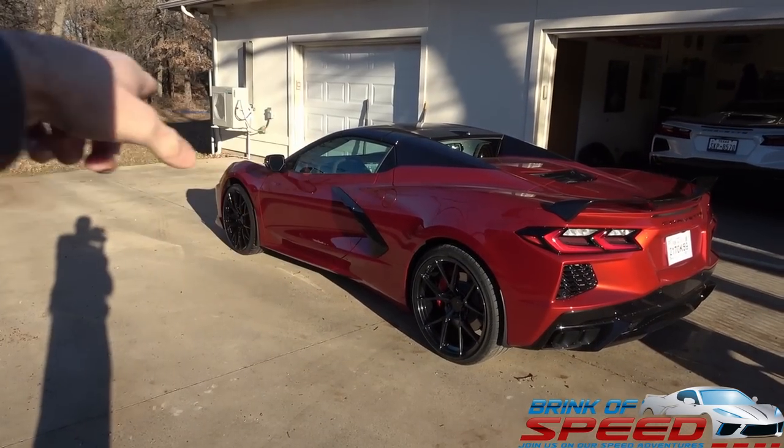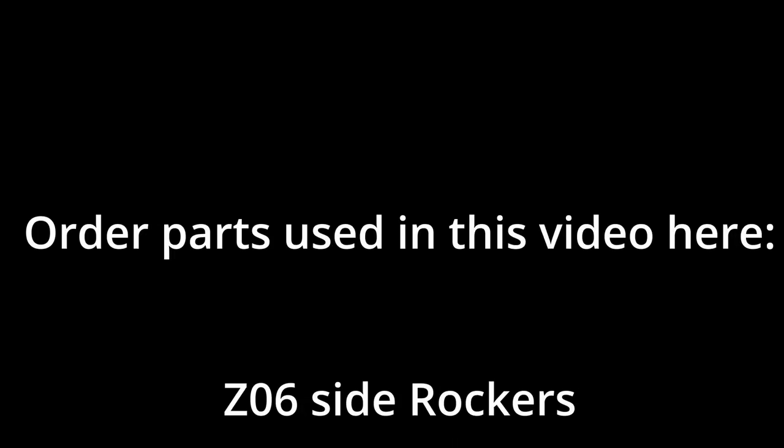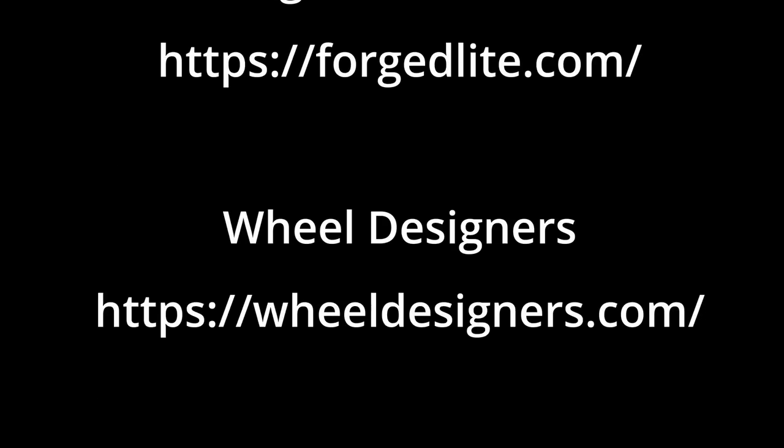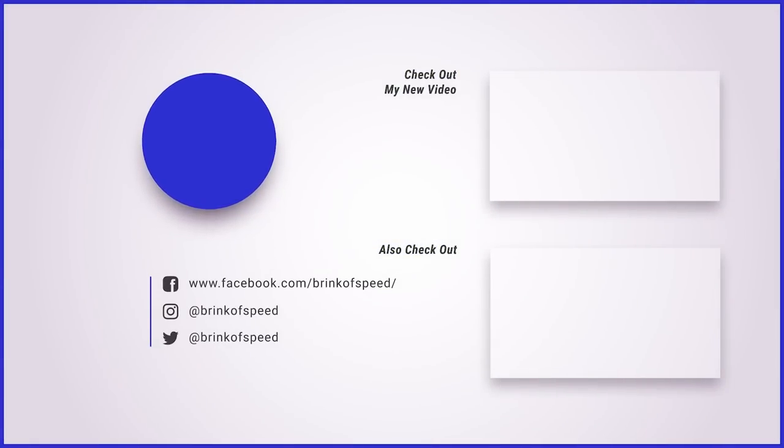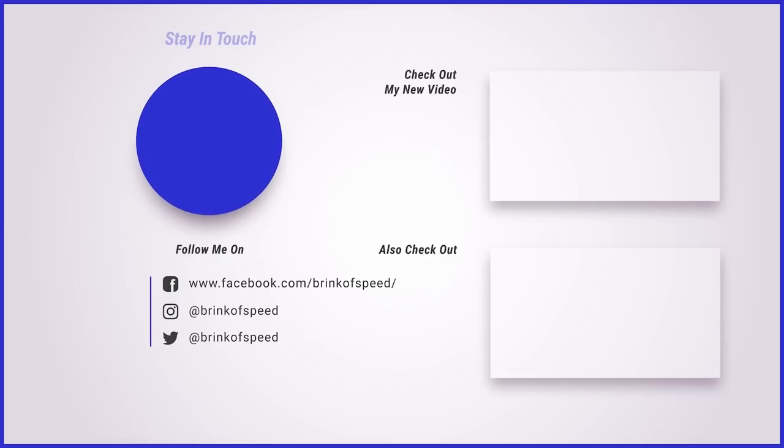Let us know in the comments down below which wheel you guys would choose. Huge shout out to John for having us out again in his garage — thank you so much. Big shout out to Darren and Mark for helping me do this — they're always great. Give us a big thumbs up if you enjoyed the content, and I hope each and every one of you have a wonderful rest of your day. We'll see you guys out on the road!